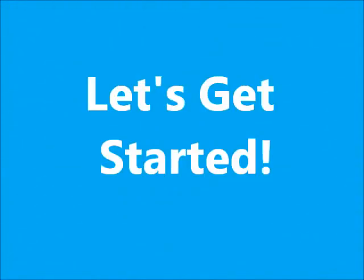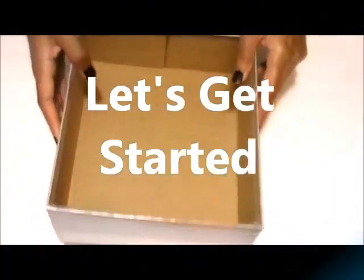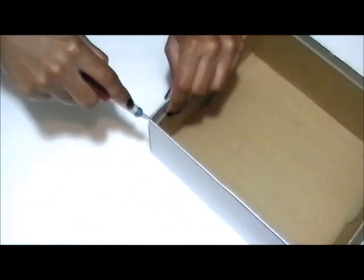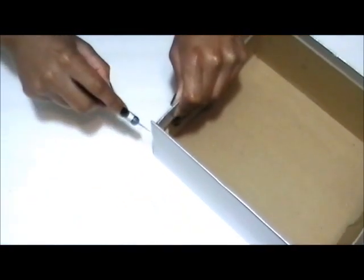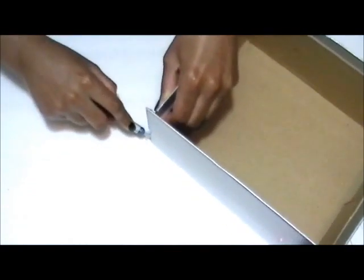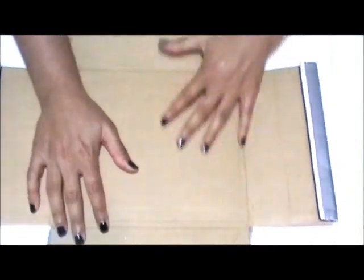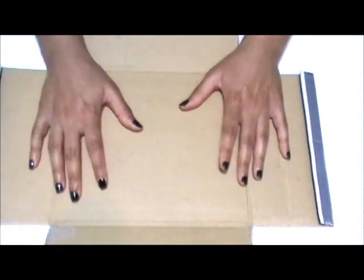First, you're going to take your shoebox and cut it using your exacto knife. This is what the box should look like — it should be flat, and basically this gives you a flat area to cut out the pieces.